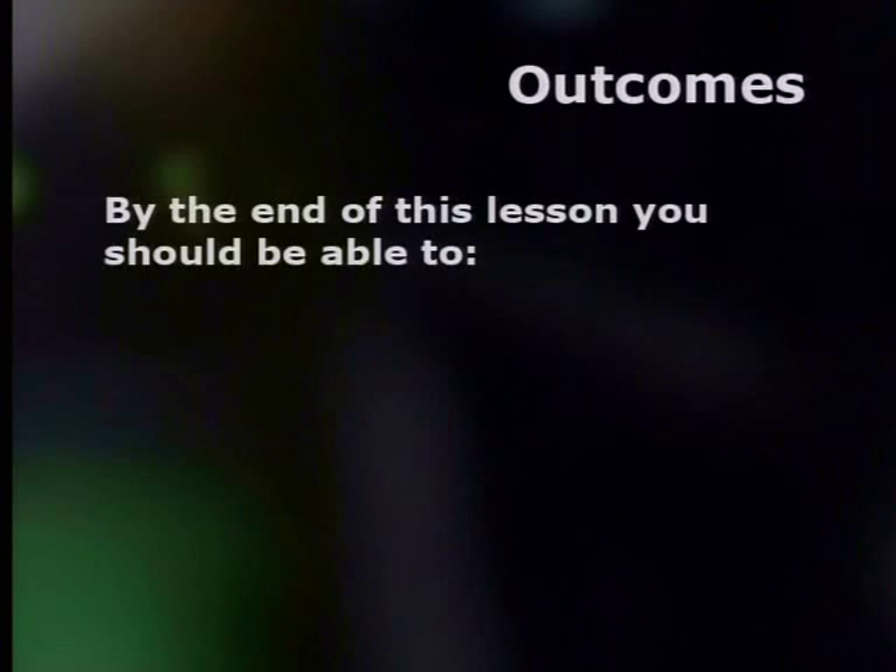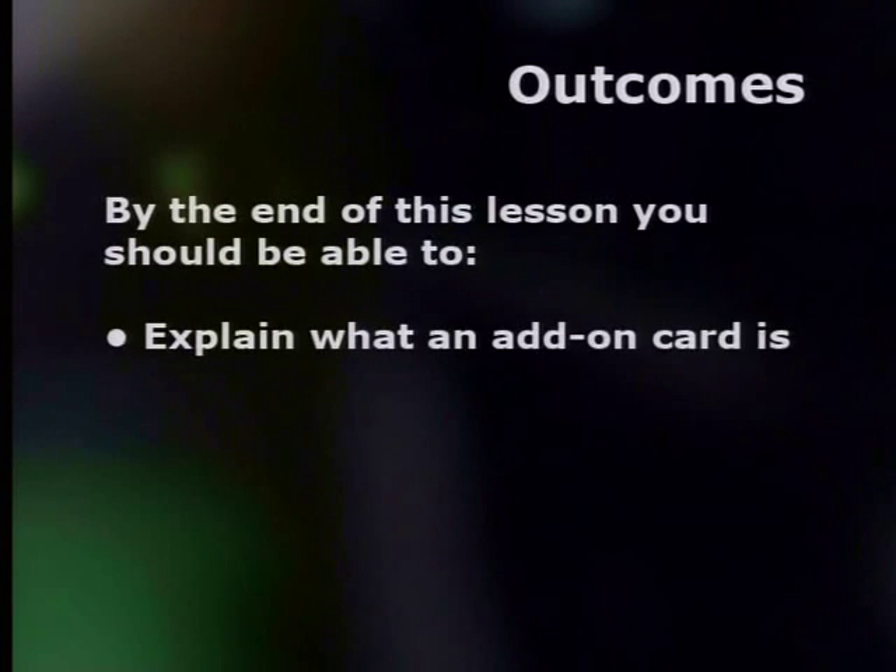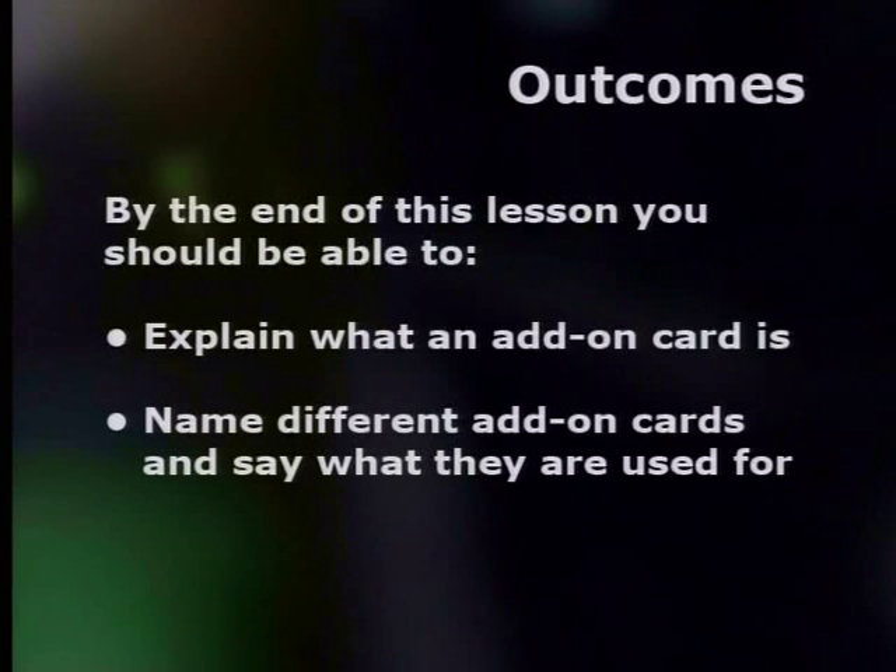Well, sounds pretty cool, but is it hard to set up? No, it's actually very easy. You just need to get the right add-on cards for your computer. And what is an add-on card? Good question! By the end of this lesson, you should be able to explain what an add-on card is, name different add-on cards, and say what they're used for.